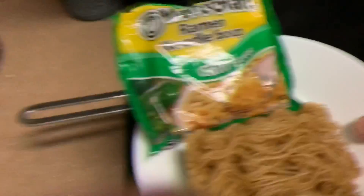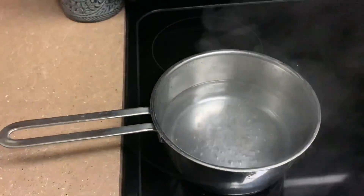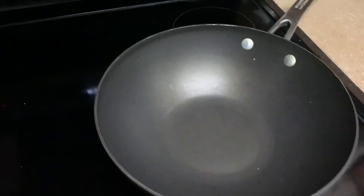I will add water to the heat. I will add a pan to the heat.